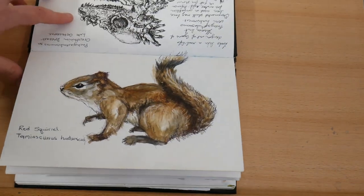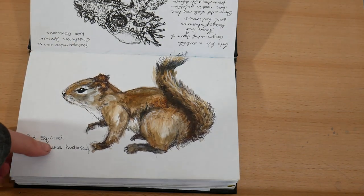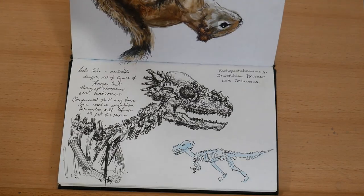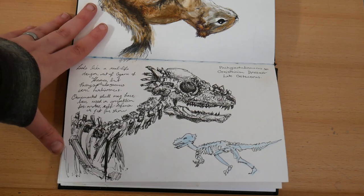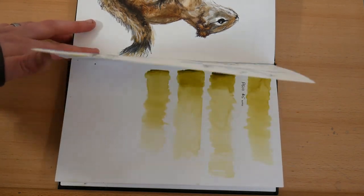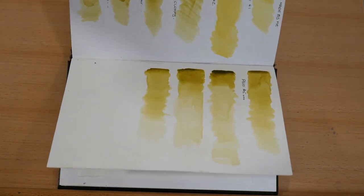So this is a red squirrel from a taxidermy mount. Here I've got a sketch of a pachycephalosaurus, which is a late Cretaceous dinosaur. While I was in the dinosaur exhibit sketching this dinosaur, several toddlers came by who clearly knew a lot more about dinosaurs than I did, which was rather amusing.